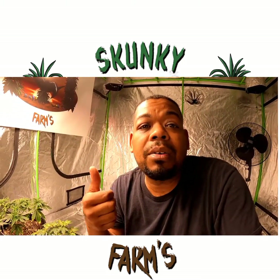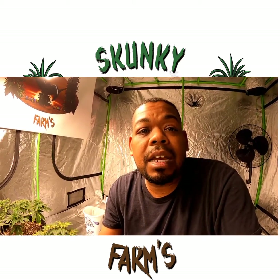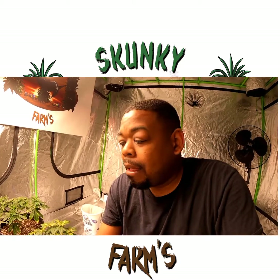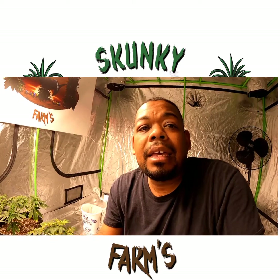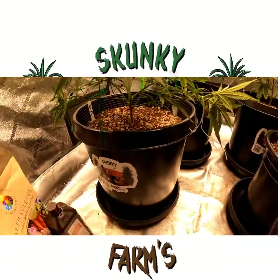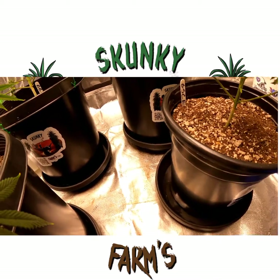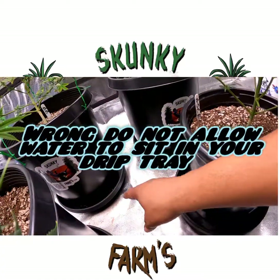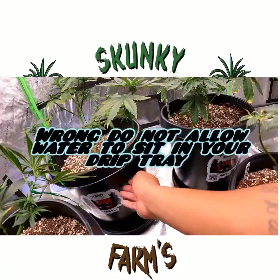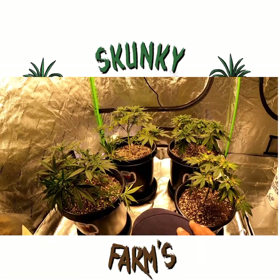We're going to get right to it because the light is going to go out at four o'clock and comes back on at ten o'clock at night — it's on an 18 hours on, 6 hours off schedule. I'll pause the video, spray them down, and come back. Also, we added the drip trays — any water runoff will stay in there and be absorbed back through the holes in the bottom of the pots and back up into the soil.